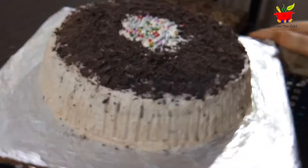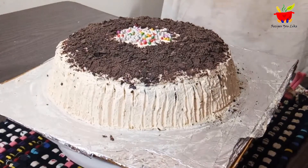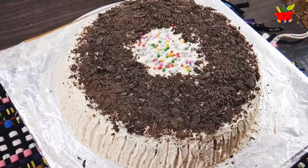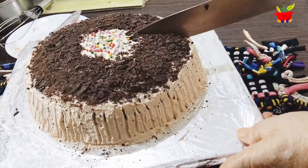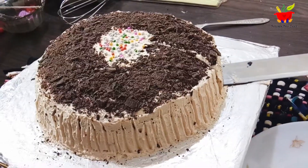I'm sure you will definitely try out this easy cake recipe. If you like the recipe, don't forget to give it a thumbs up, like, share, comment, subscribe, and hit the bell icon. Till we meet again with another interesting recipe — enjoy and bye bye!